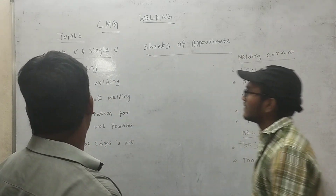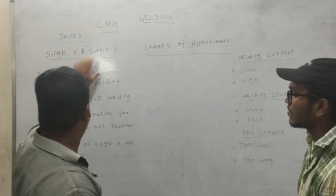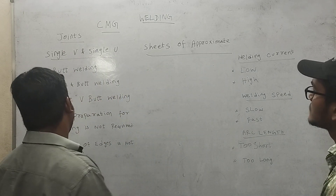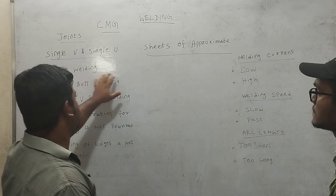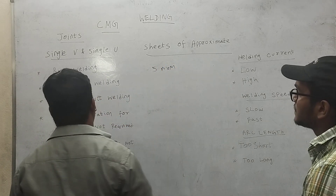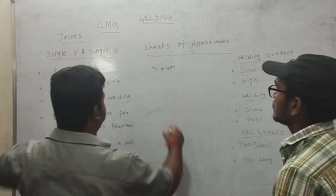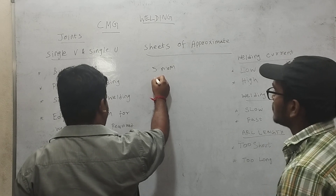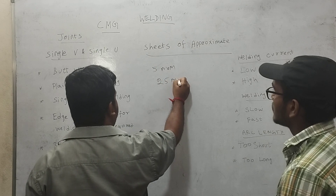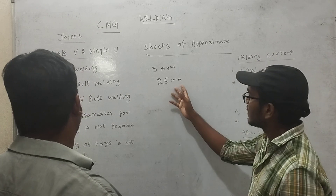First, is the butt welding. It's a welding joint based on the thickness of the sheets. It's a plane and butt welding with a thickness of approximately 25 mm. Butt welding is 5 mm, and plane and butt welding is 25 mm.